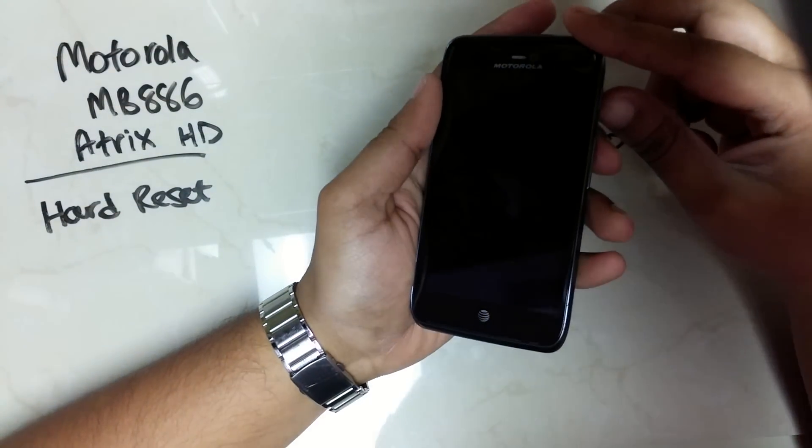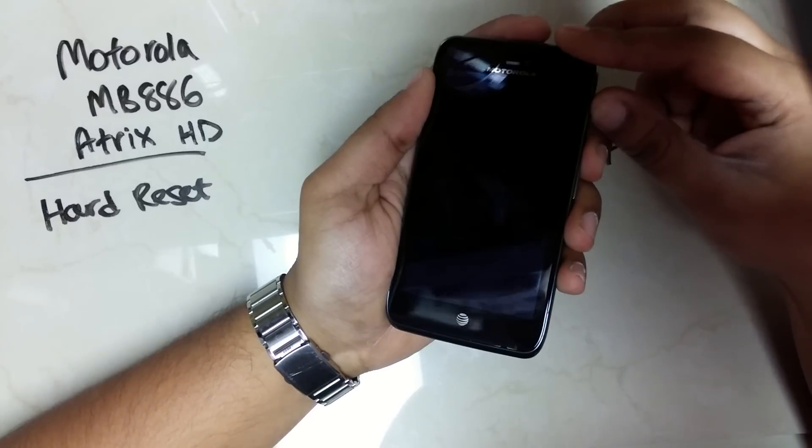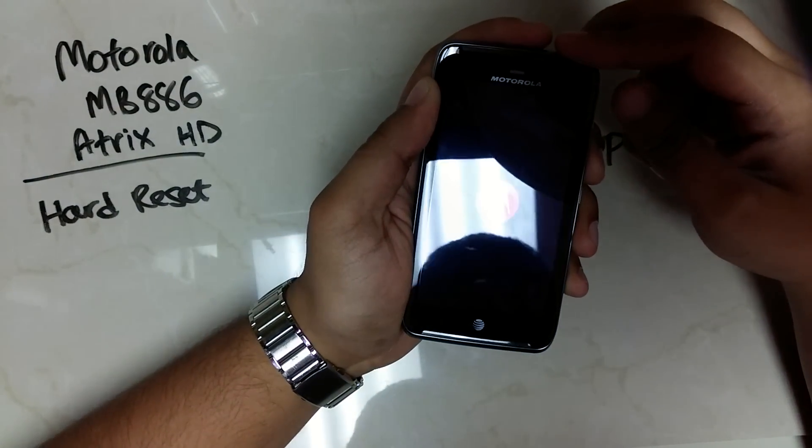To reset a Motorola ATRIX HD, you're going to hold on to the power key and the volume up key. Once the phone starts up, you're going to let go of the power key.